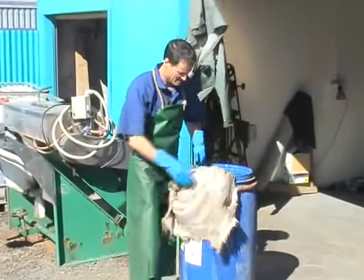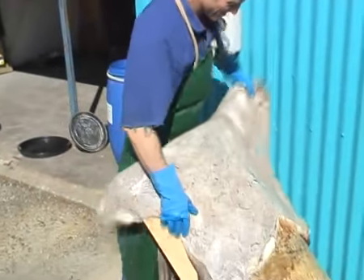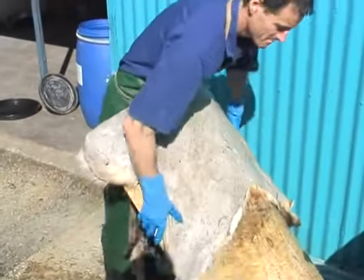Once the skin is rehydrated, we have to get the flesh and the meat off it, using a blunt knife or a blunt fleshing tool, like I'm doing here.